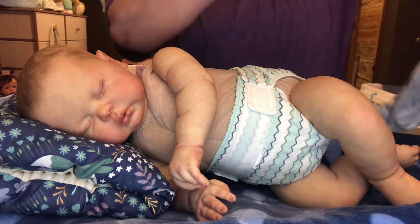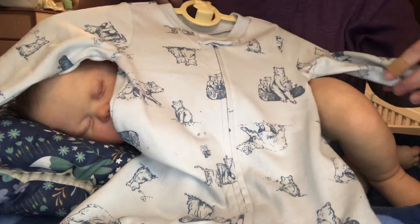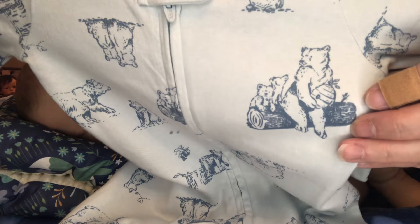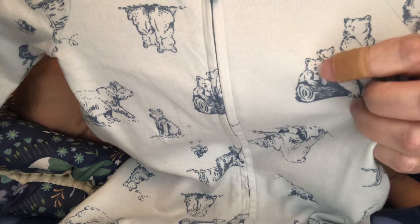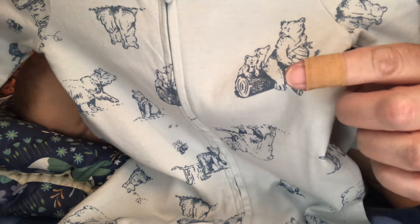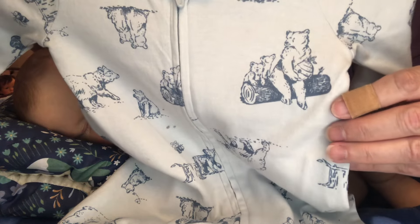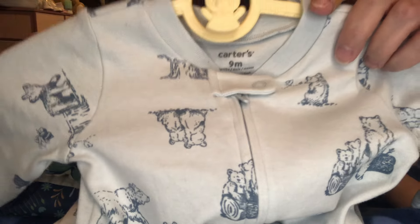I'm going to change him into this outfit. It's a little sleeper outfit and it's got little bears all over it. It's by Carter's, it's a nine months. It's got little bears and a little beehive here with two babies sitting on a log. If you see my finger — I cut it on one of the zip ties that I was re-weighting Ollie with. My finger came across the top of it and it scraped it, but I put a band-aid on it because I didn't want to get blood on sweet little Ollie.